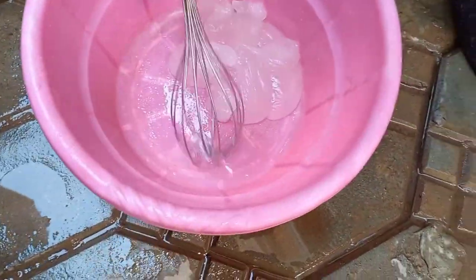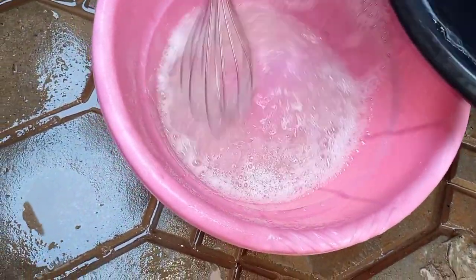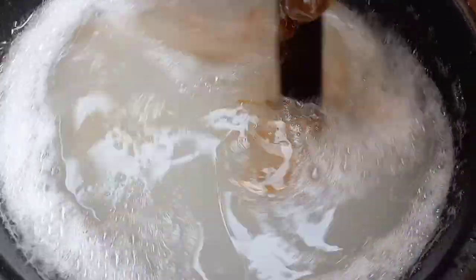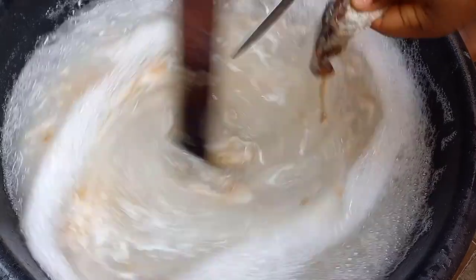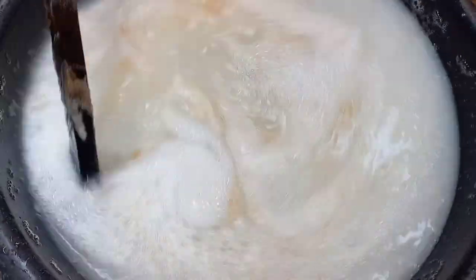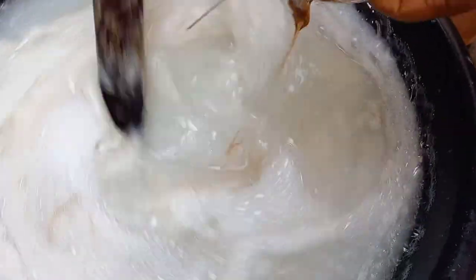This is number five. The chemical sellers actually just number them for you to make it easy, instead of you having to know the exact names. That's the fifth one done. And this is the foaming agent — I actually got more than the usual quantity so that my soap will foam very well. I bought two sets of it.